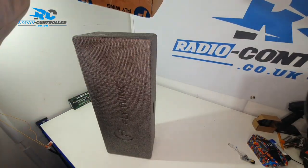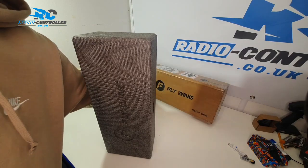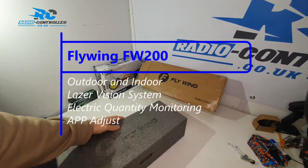Hi guys and welcome back to the Radio Controlled YouTube channel. Today we're looking at the Flywing FW-200. This is the smallest of the Flywing RC stunt helicopters.